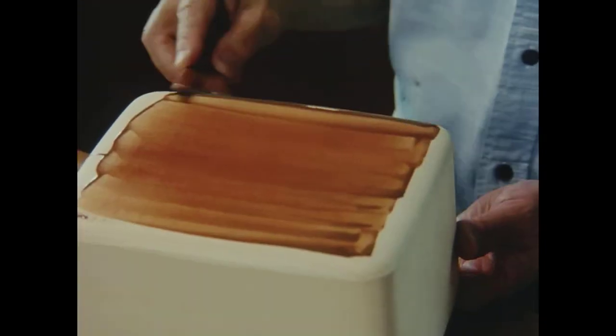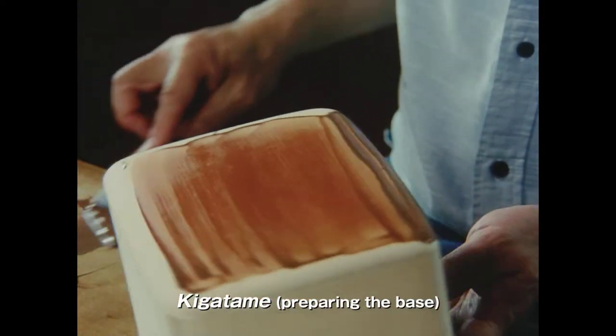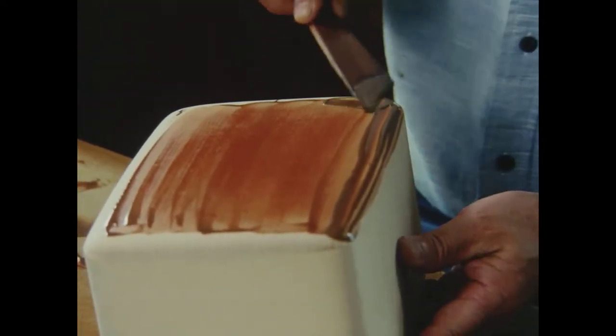The bases for Nakano's works are crafted by a trusted wood jointer. Nakano rubs raw lacquer into the wood to protect it from warping.